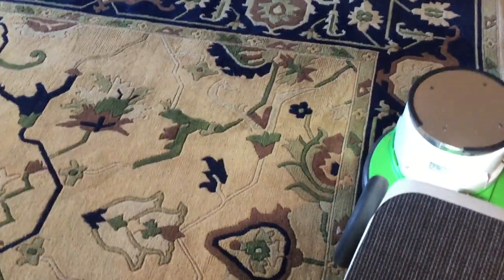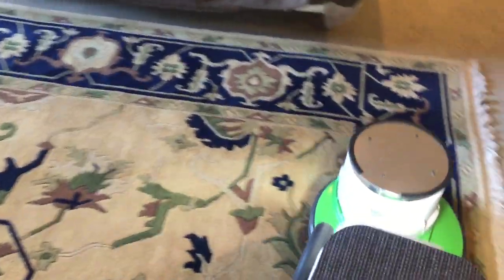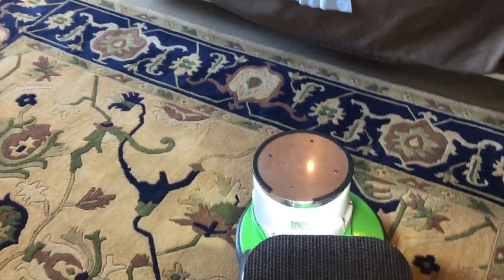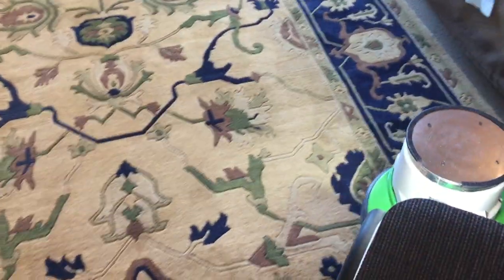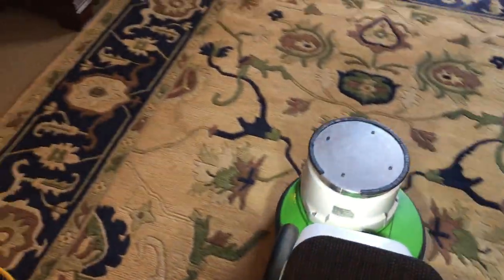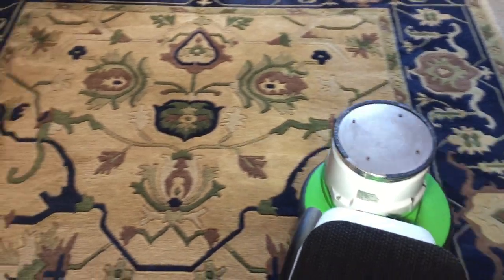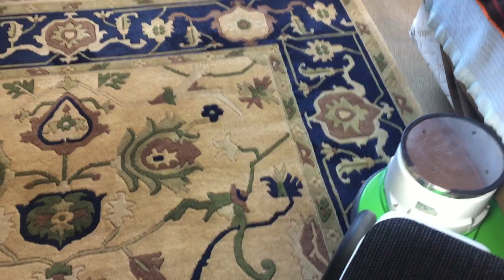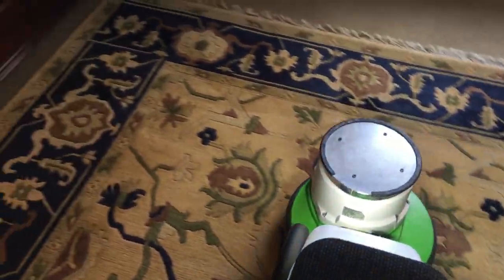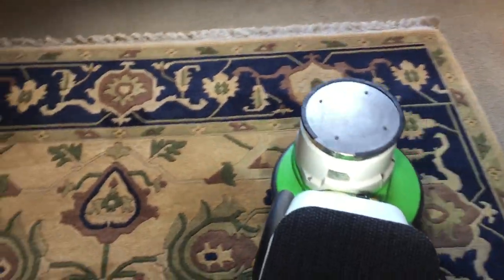You can see the colors are really popping. It wasn't really very soiled — at least didn't appear so — but it was kind of dull and dingy. There's a dog in the house, a really beautiful border collie/flat-coat retriever mix — very friendly, probably around 70 pounds. She's always on the rug, which explains why I got such a large amount of hair in the vacuum.